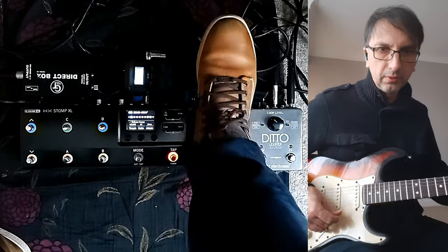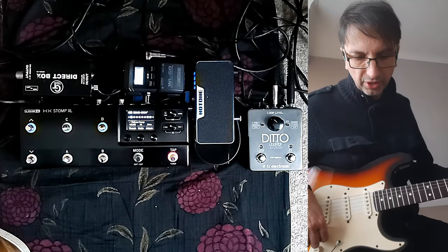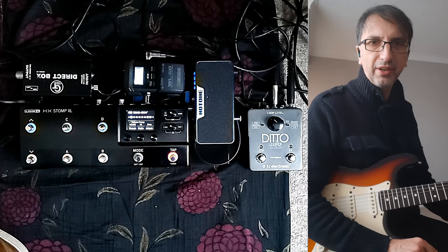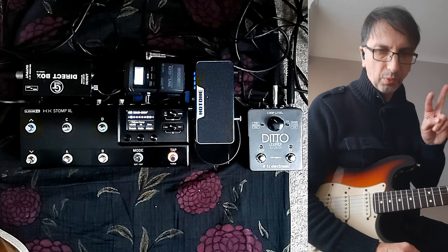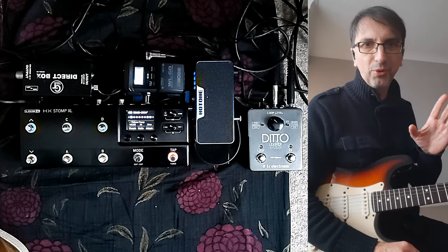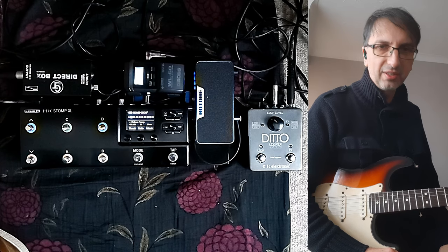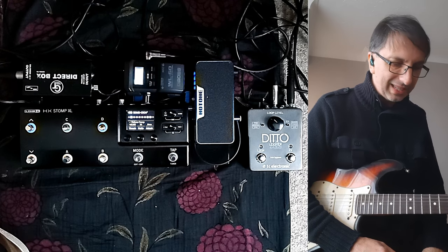I have a wah pedal and a volume pedal connected — the Dunlop Soul Press 2, which I really like. I have a wireless unit which I will change because I find the 2.4 GHz band isn't enough anymore. It seems like quite a crowded frequency, so you need a wireless that supports more than just that frequency band.